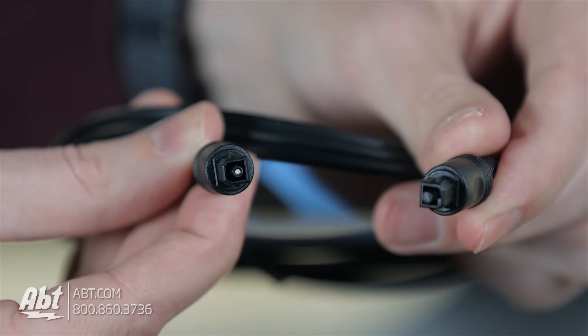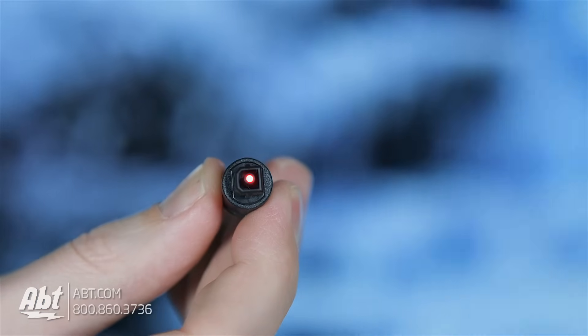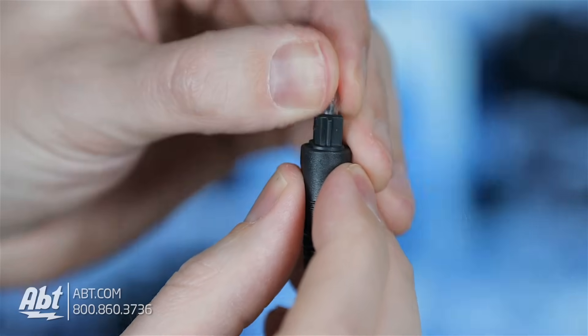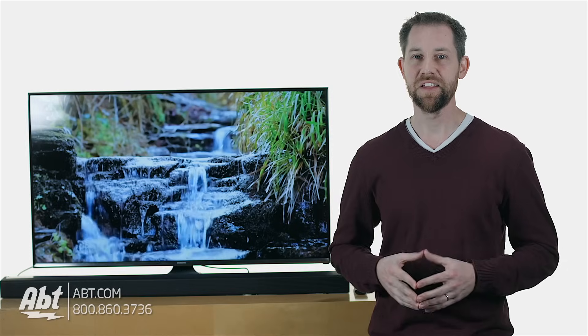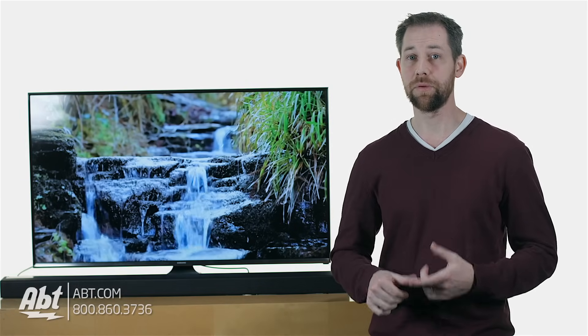Here's what the end of an optical cable looks like so you know what I'm talking about. The manufacturer will oftentimes provide this with the sound bar, and it's important to remember that there are these tiny little plastic covers on each end of the cable that need to be removed before you make the connection. So now that you know what the cable looks like, it should make the plugs a lot easier to find on the sound bar and the TV.